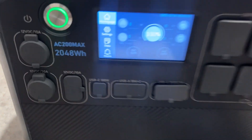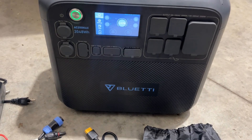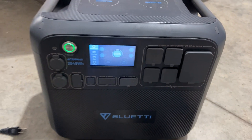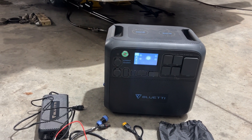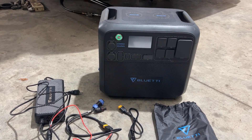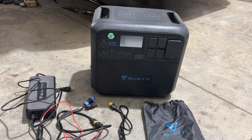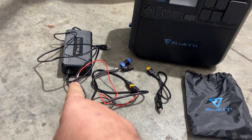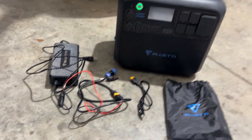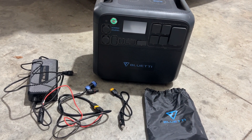This is the Bluetti AC200 Max — it's 2048 watt-hours, and here in the US at 110 to 120 volts it's a 2200-watt inverter. It's a lithium iron phosphate battery. You can charge it off solar — we have one large panel, 300-something watts — but it actually has a solar input of up to 900 watts. It comes with a wall charger; this is the next-generation one with a fan built in. We have three Bluetti units here that we've used.